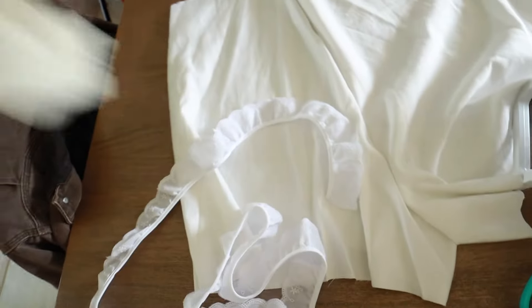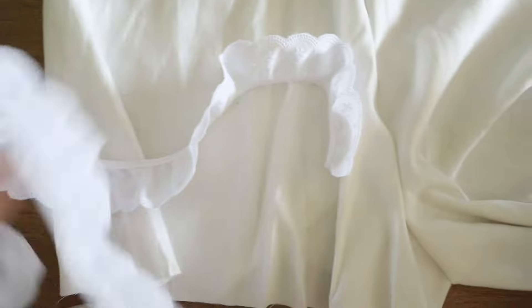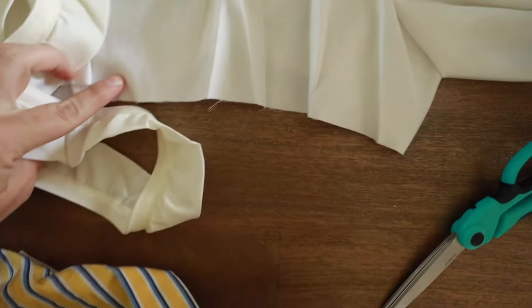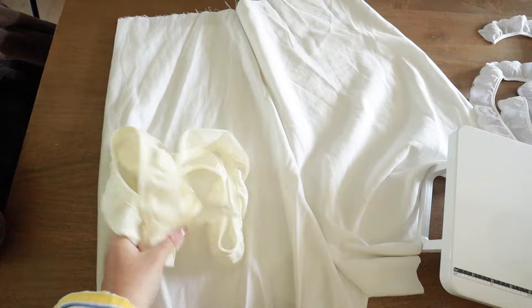Back from Joann's with two options. I grabbed a lace eyelet-looking one but it's a little off in color, so I'm skipping that and going with this creamier one. In person it's really not that different from the fabric color, and once it's on it'll be fine. It's also more ruffly, so we're going to use this for the trim.